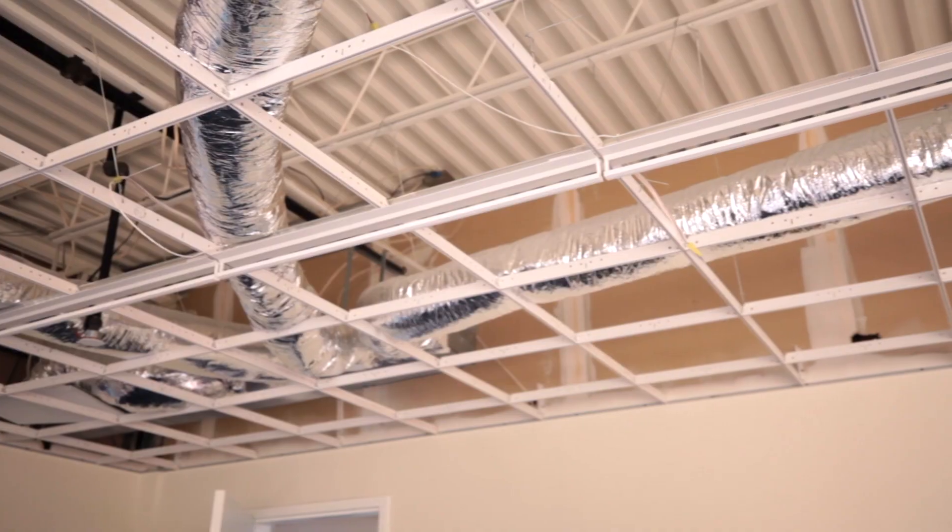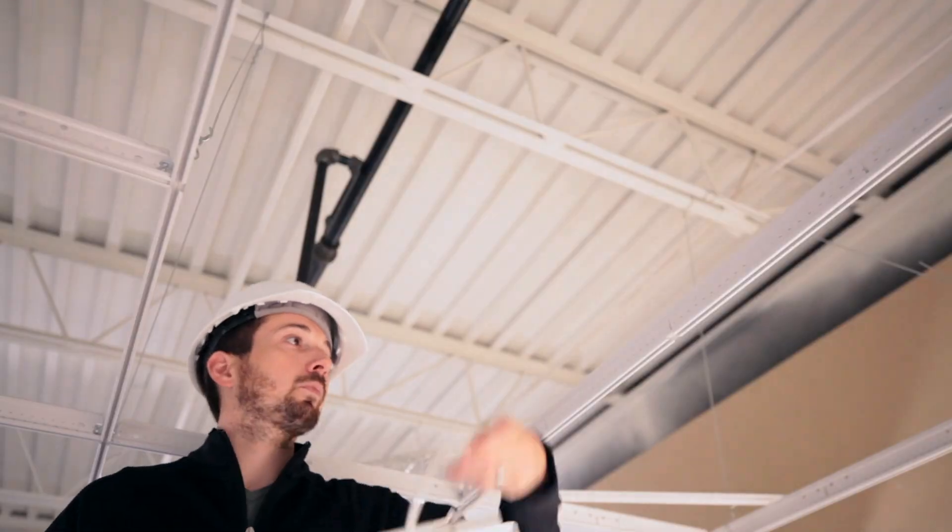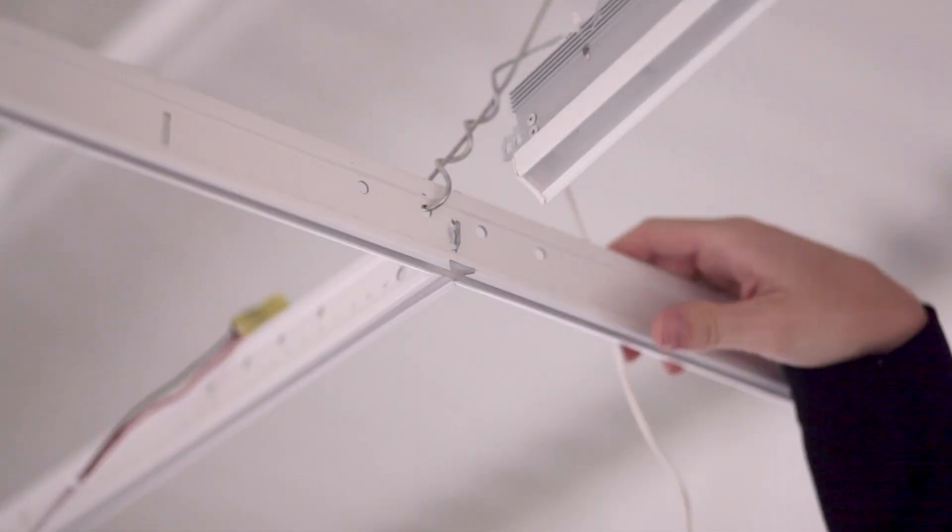Hi, I'm Jeff here at JLC Tech, where we manufacture the T-Bar LED product line. We create the only patented lighting products that replace the crossmembers in a suspended ceiling system. We have a new ceiling grid installation, and I'm going to show you how our lighting products install into it.